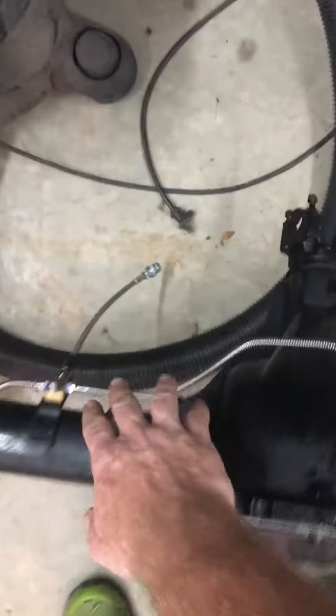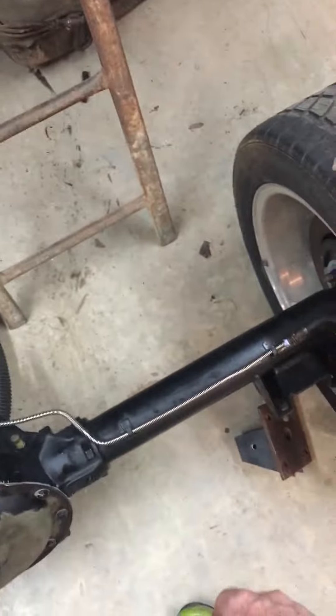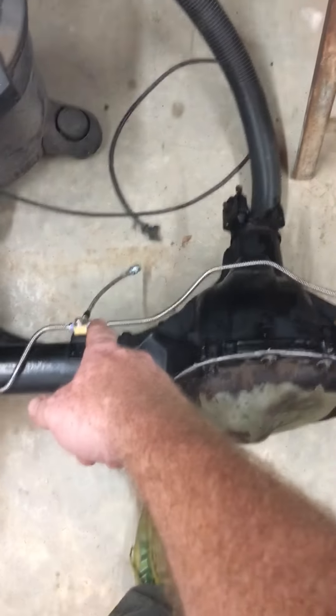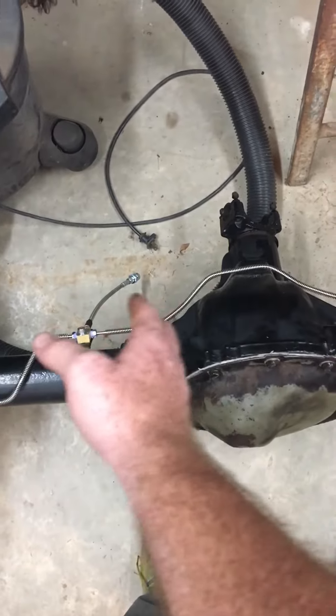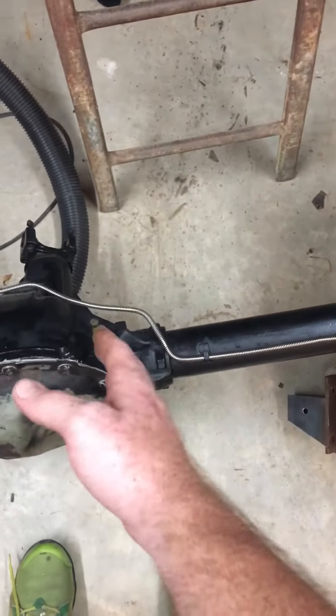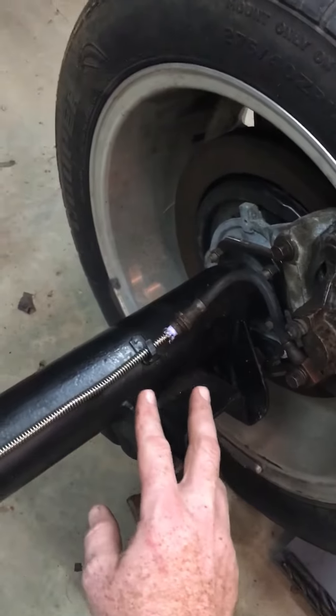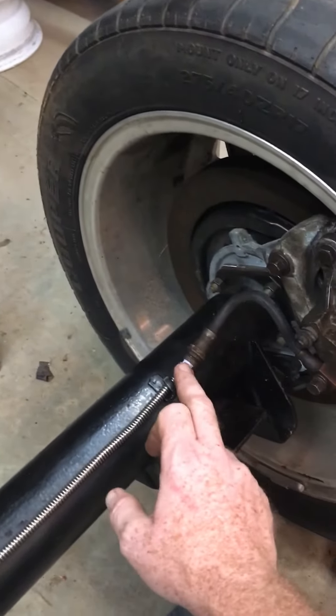I had to readjust this where it came across here a little better than it did — it was all jammed over that way. I ended up having to shorten it here to get it to pull over to where it looks a little better. I don't like to cut too much if I screw up once. Two of the brakes that I got did not have a threaded end type.